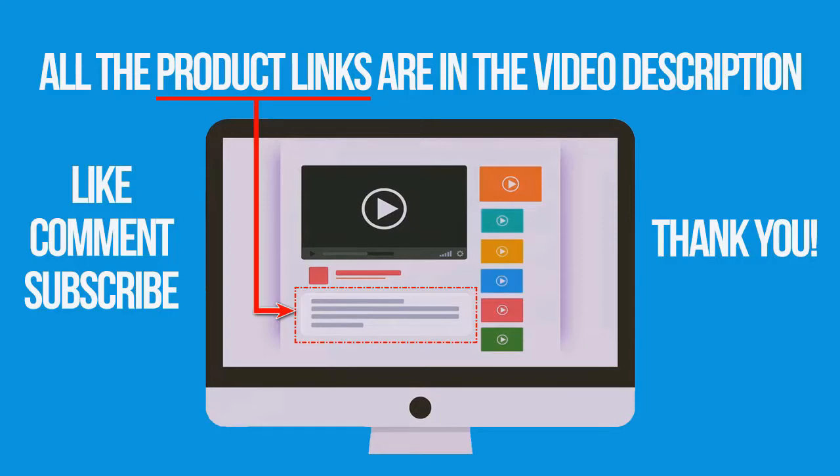If you liked and found this video helpful, don't forget to give a like, comment, and subscribe. Thank you for watching.